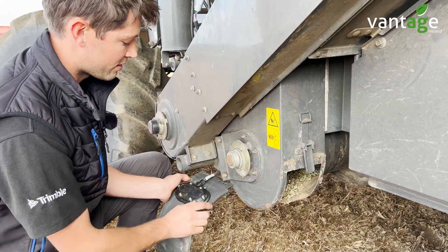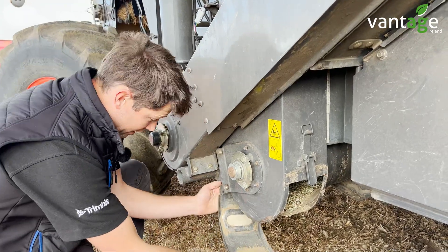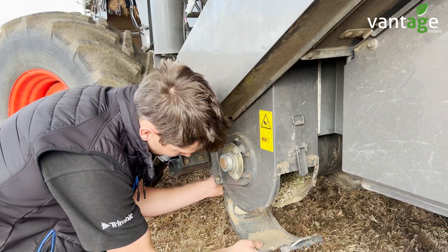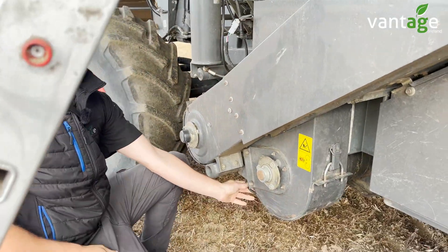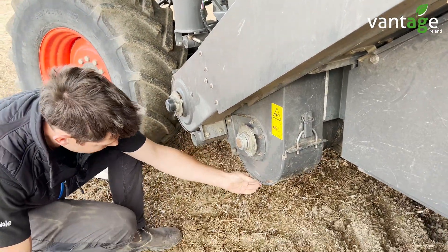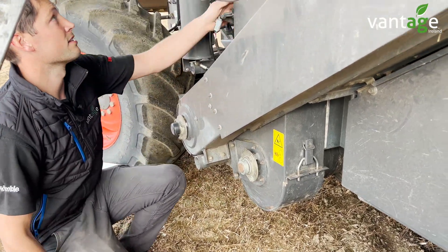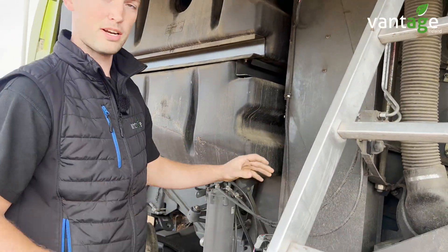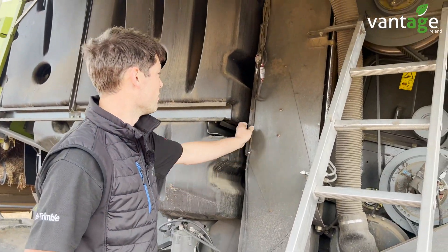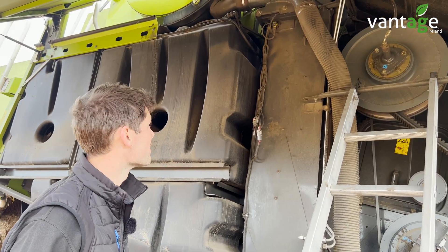It's a Bluetooth moisture sensor which connects to the tablet we have in the cab, or your phone — you can have it connected through Bluetooth. It's quite simple really. We just drill out a hole in the cover and bolt it on there. The harness runs up along the side of the machine and into the cab where we have a FarmTier X ECU or controller which collects all the information from the moisture sensor.